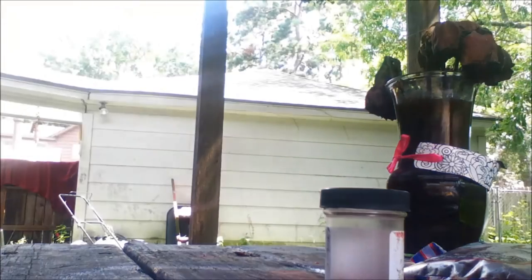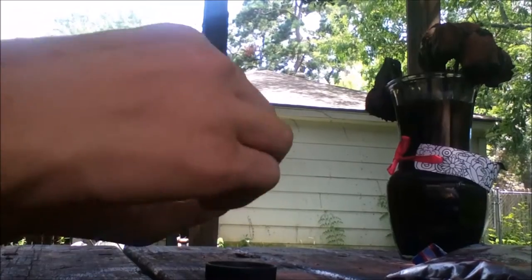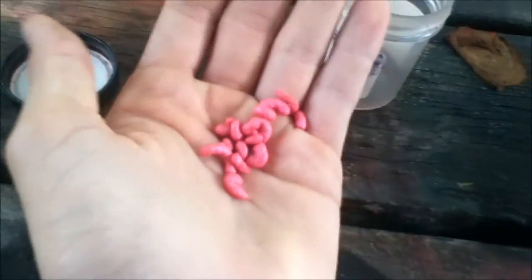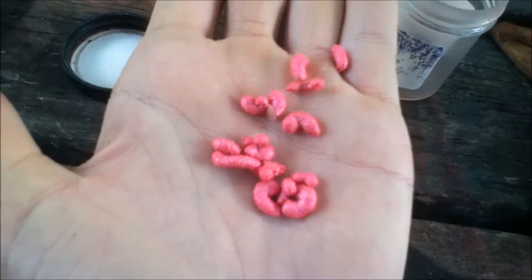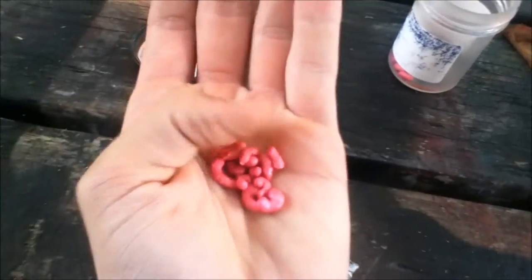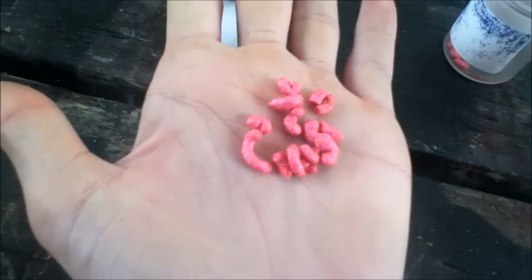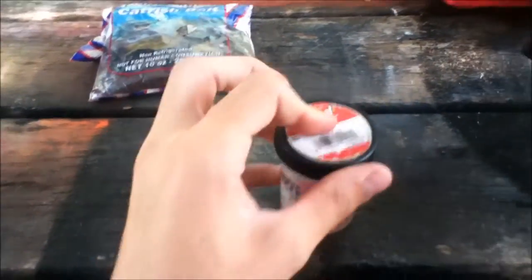They work well for perch and little fish. You can even catch some turtles on it — they'll go after that too. Basically it's a thick rubber grub-looking thing, but you can cut them in half, put them on small hooks and they'll go right after it. It's basically flavored rubber, and it works really well for smaller fish. If you're trying to catch bait fish, that's what I use it for.